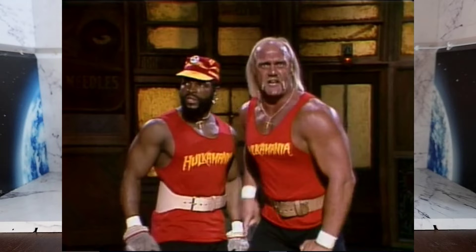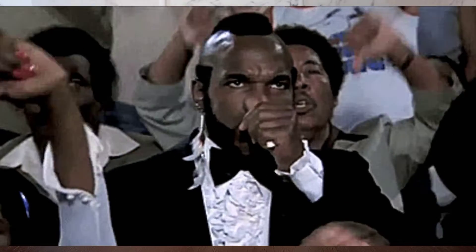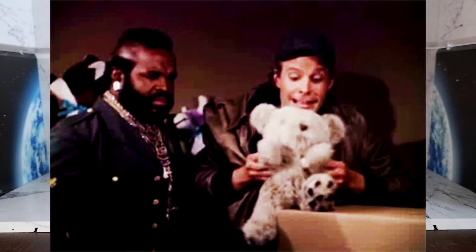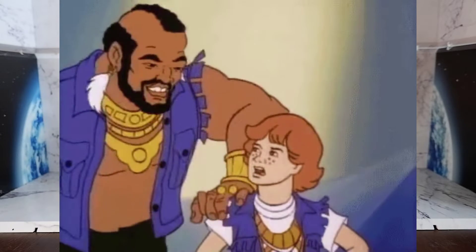Mr. T was a pop culture icon from the 80s who was famous for his tough guy persona. He became popular because of his appearance as Clubber Lang in Rocky 3 and his TV show The A-Team, where he played the character of B.A. Baracus. He was so popular that he even had his own Saturday morning cartoon.